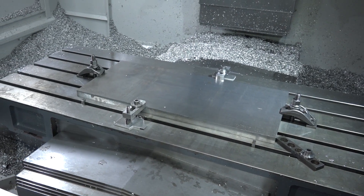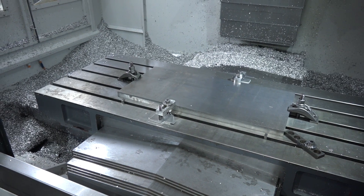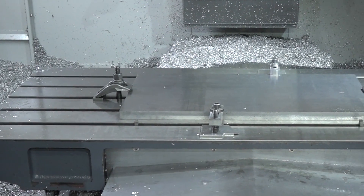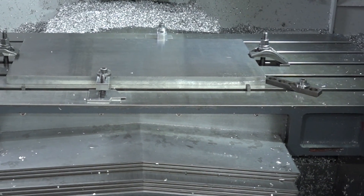Basically, the best thing about it is the table size. It's a 1300 bed and the table movement covers that area. So you've got a 1300 X-axis on this machine — it might be a bit more than that — but you've also got quite a big Y-axis and the envelope is good for holding larger parts. It's very good for that sort of thing.